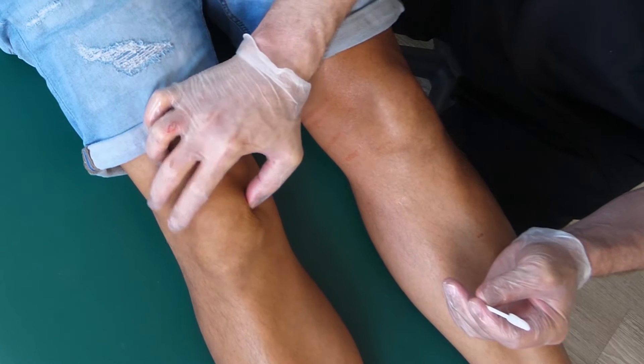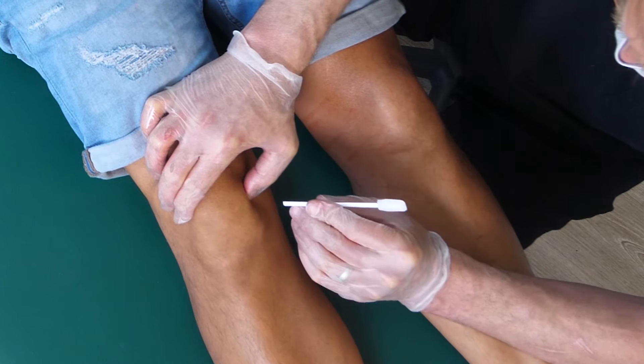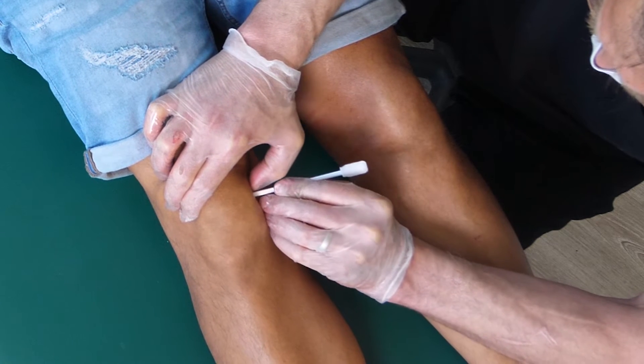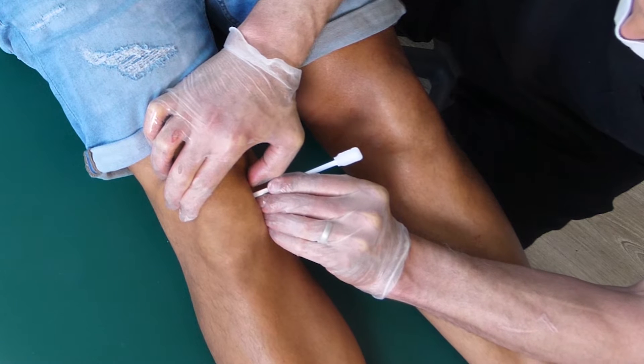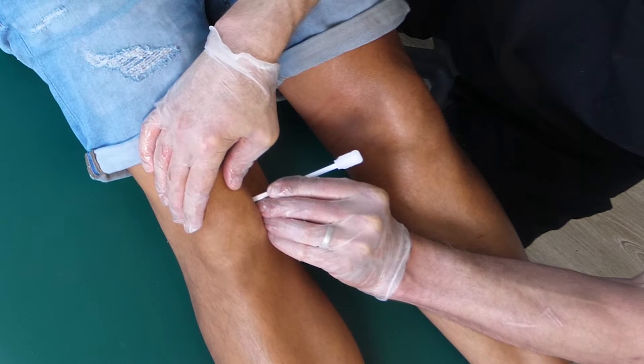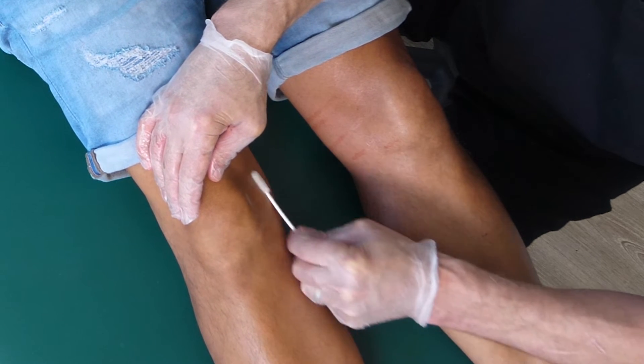So I'm going to just locate here. What I'm doing now is I'm marking mid-patella and I'm just going to place a small divot pressure in the skin and then I'll go ahead and clean.